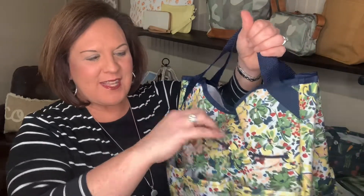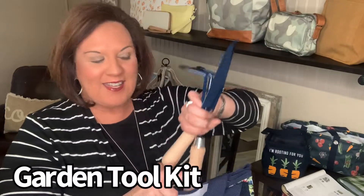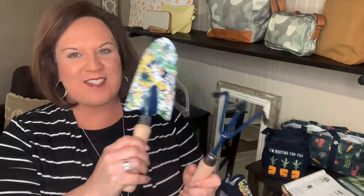This is a great bag for outside gardening, of course, but also for so many other things — just think about how you could use these bungee loops. I want to talk about two things that go great with this, starting with our garden tool kit. I'll show you how it fits in there in just a second.